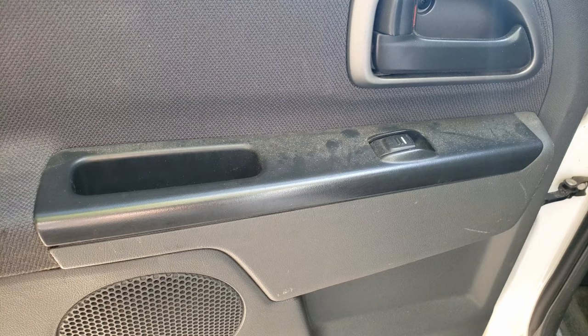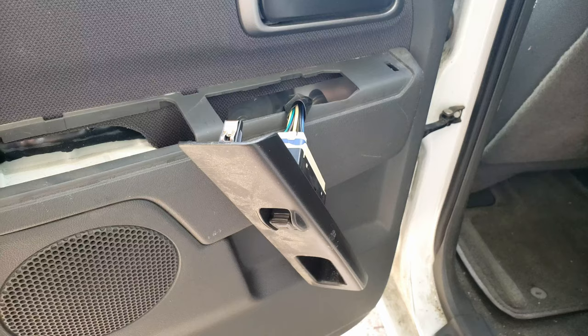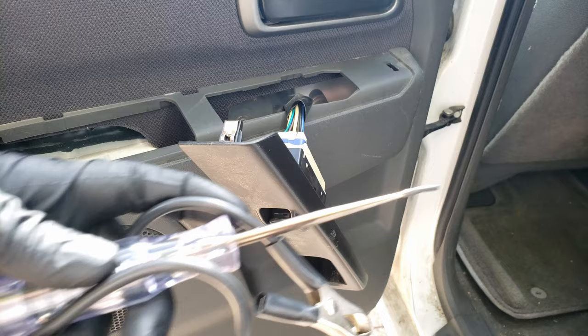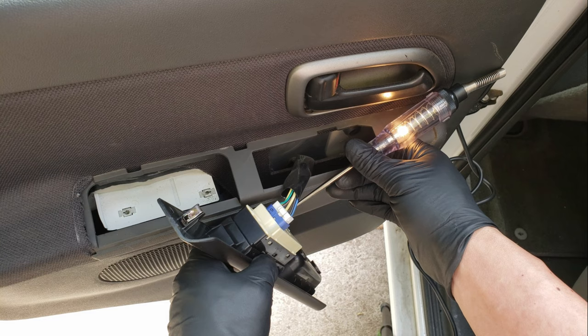Remove these two screws with a Phillips head screwdriver. Now lift the bezel and the clip should just release. For these next steps, I'll be using a test light, but you can also use a voltmeter — this way is just a lot quicker.